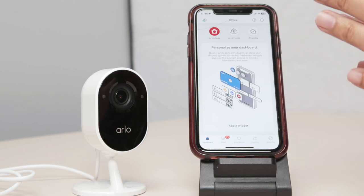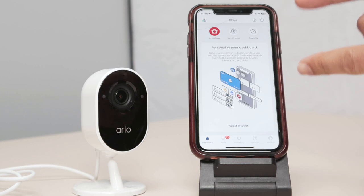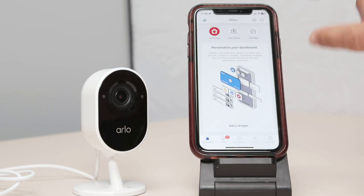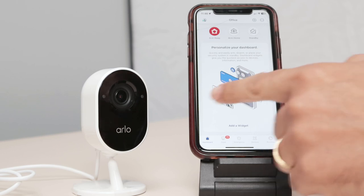The idea to set up the camera is to have your app already working. I have here the Arlo app I got from the Apple Store. You can also install it with your Android device and then you log in with your account. If you don't have an account yet, you just need to create an account with Arlo. It's free. And as long as you have the app, you can add the new device.